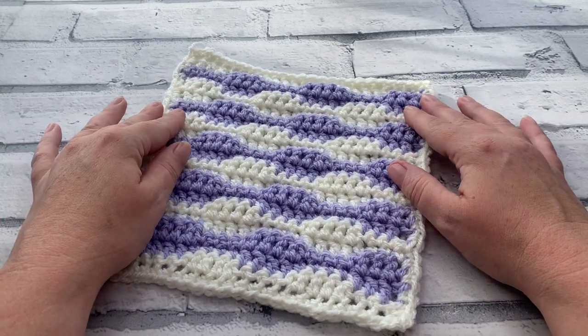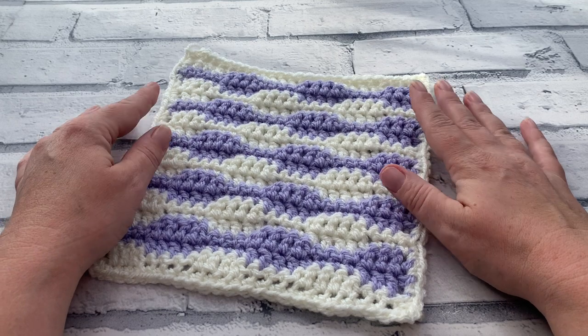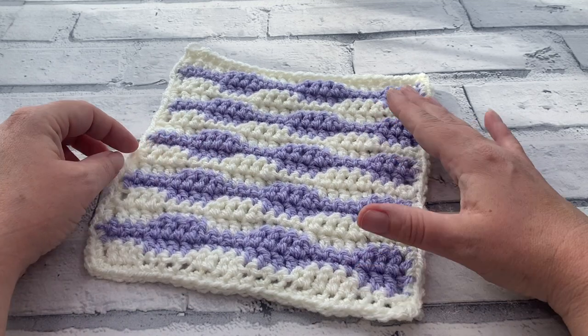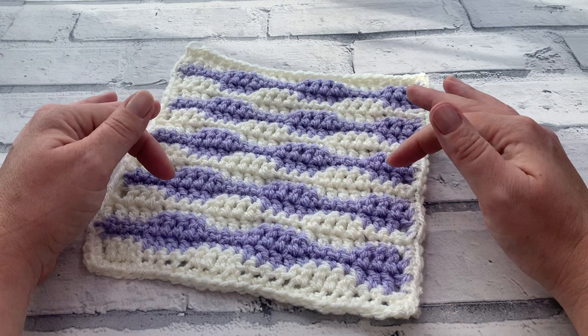Welcome back to Cozy Rosie Crochet. Today I'm sharing the short wave square. This square uses just single crochets and double crochets to create a really cute wave pattern across this granny square, and we're going to be using two different colours to create this blend.